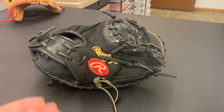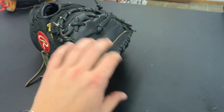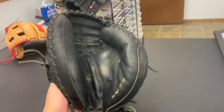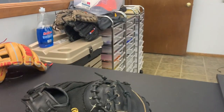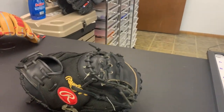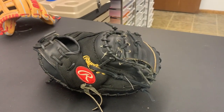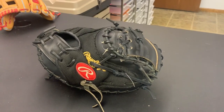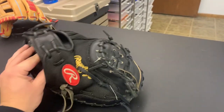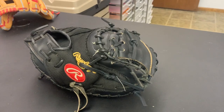Just finished up this Rawlings — just finished the X part of the web, the top part of the web, as well as the spiral, and then gave it a nice condition with our 1-6 conditioner. As you can see behind, a ton of supplies in our new office, but this glove is all set to go. Player will be picking it up on Sunday for our high school practice. I think this should take care of his web problem as it stiffened it up, made the glove a little more sturdy in the web, so I don't think the baseball should get lost anymore.